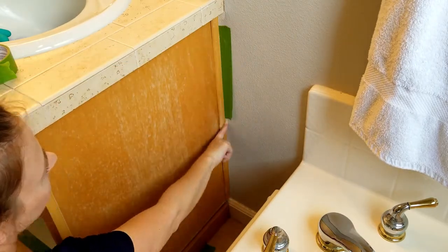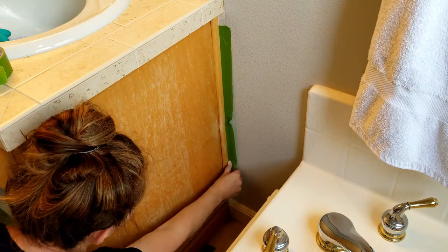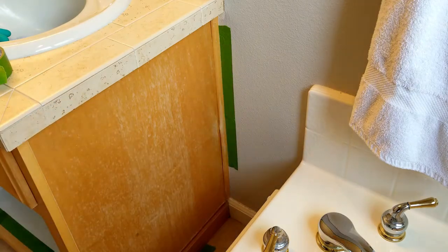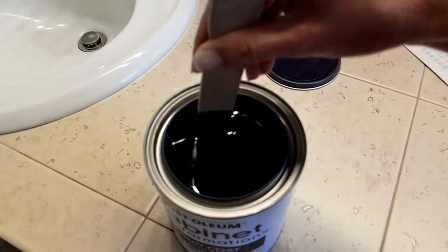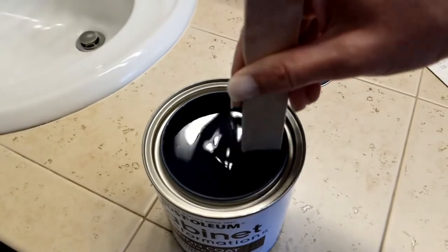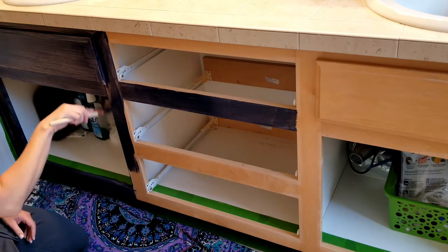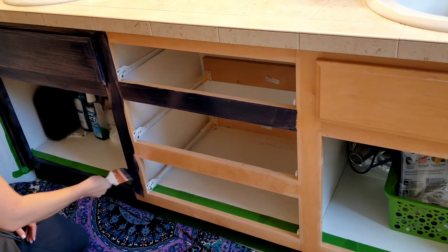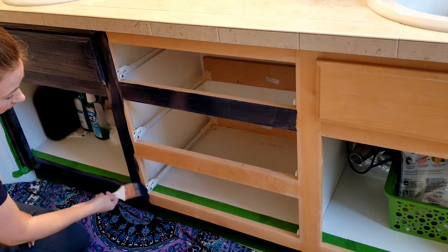After everything has dried for at least an hour, it's time to tape off the walls and the floors next to the cabinet. Open the tinted base coat and stir it well, then start painting the first coat. I used a two-inch angled brush, which worked really well.